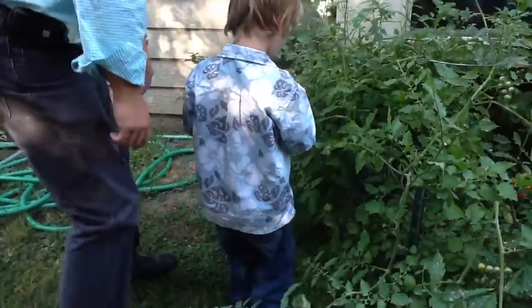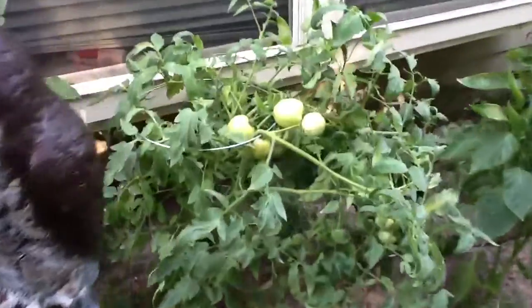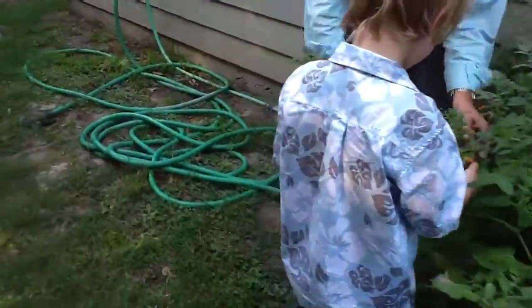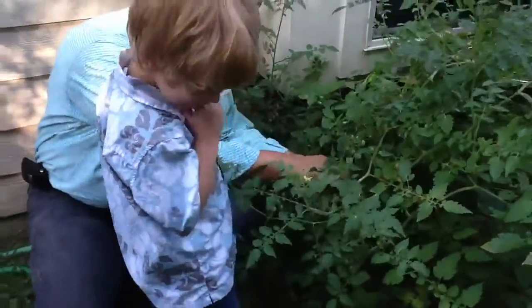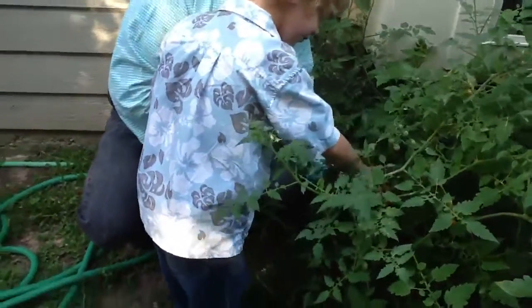Pick just the red ones. You see over here we have lots of green ones that are big. We have some more red ones over there, but lots of little baby cherry tomatoes. You picking them, Finley? I'll show you some more. It's excellent.